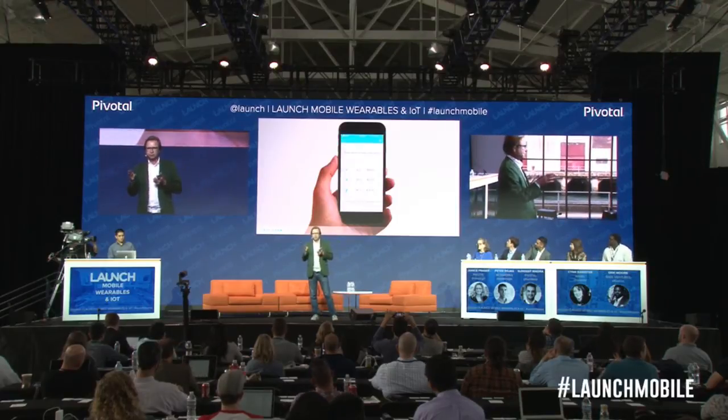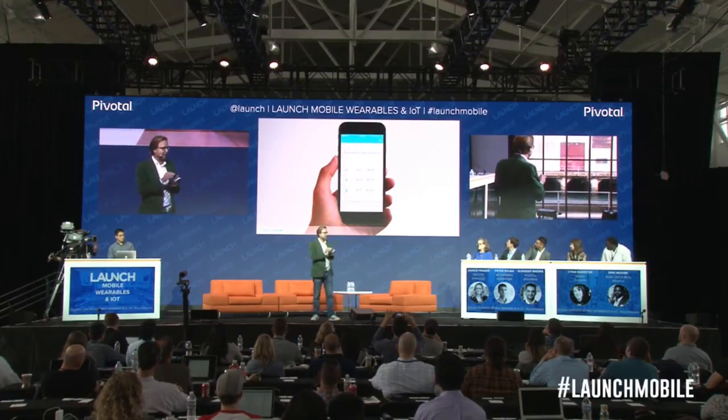Then you send it in, and depending on how fast you want the answer, that's what you pay.